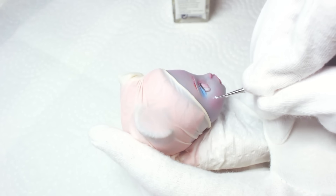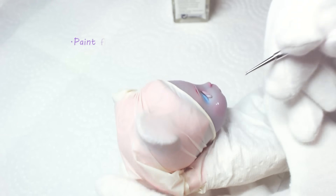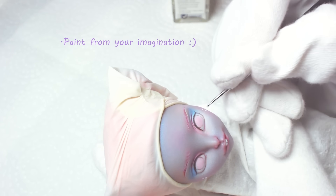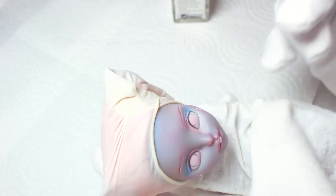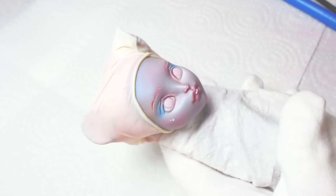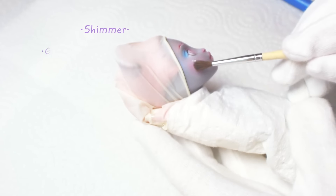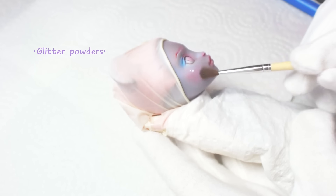I moved her whisker dots from above her lips to the side of her cheeks. For an even more gentle look, I'm adding shimmer or glitter depending on the effect I want.